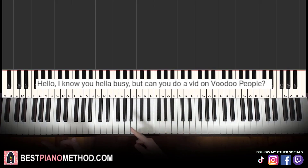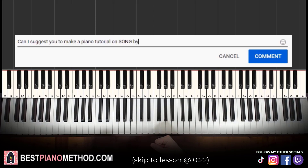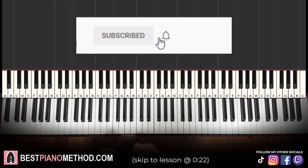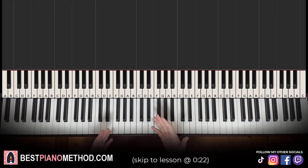This video has been suggested from a comment, so remember to like and comment on my videos so that your song suggestion may become the next piano lesson. Only about 10% of you who watch my lessons are subscribed, so if you enjoyed or learned something from this video, please consider subscribing — it's free and you can always undo it later. Anyway, let's get right into the lesson.